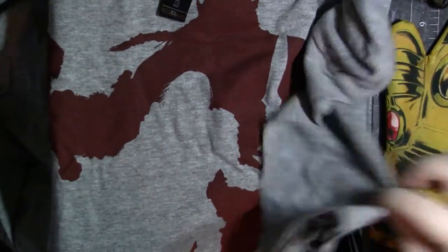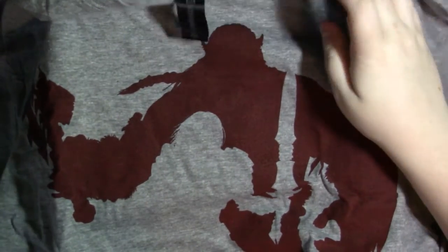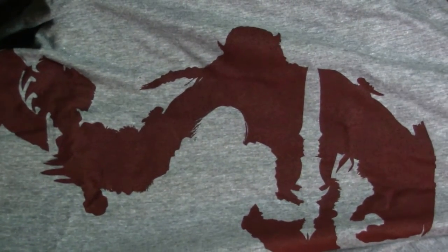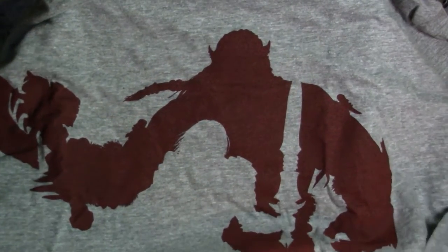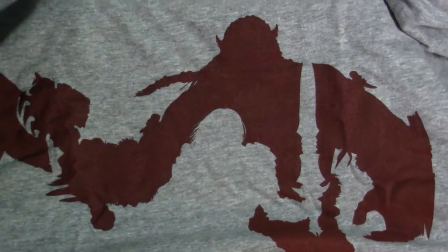Next thing in the crate is this t-shirt, and it is from the Warcraft movie. I really like it — I think it's really cool. There you can see all of it. It's like a guy or a girl, I suppose, with a sword, and there's like an orc behind them. The t-shirt's really cool, it's really comfy and soft, and I really love it. I'm definitely going to wear this because I just think it looks really cool.